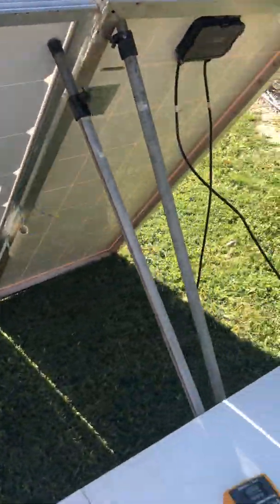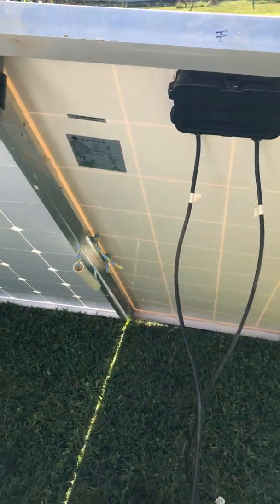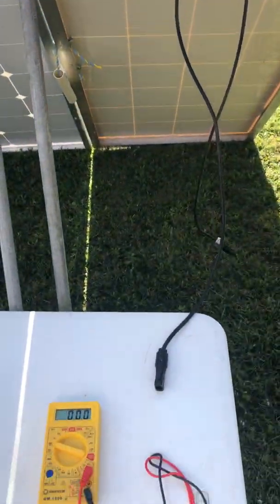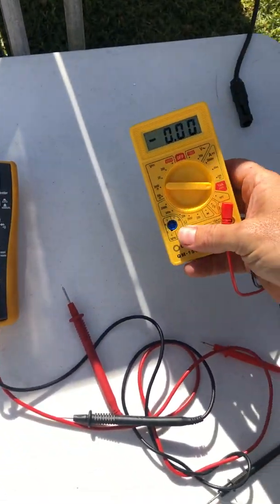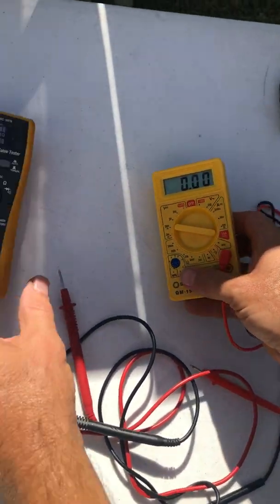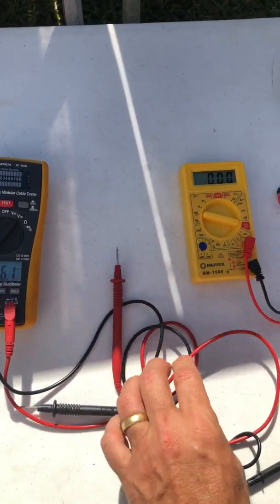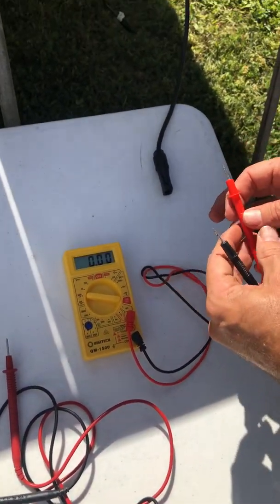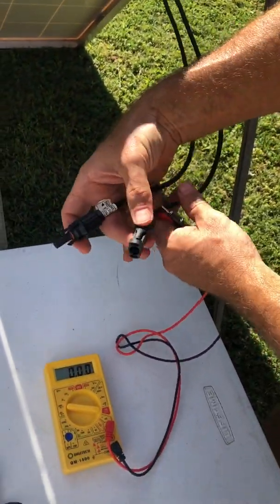Let's measure them and see what we've got. Starting back with the 120 watt panel - I've got two meters down here on the table, one to measure amperage and one to measure voltage. It's quicker to do it this way so the readings are taken under the same conditions.